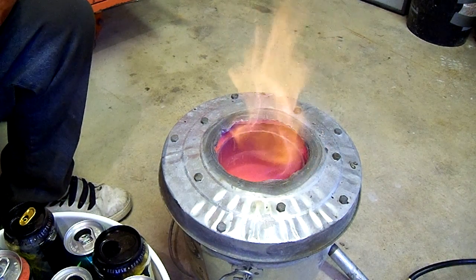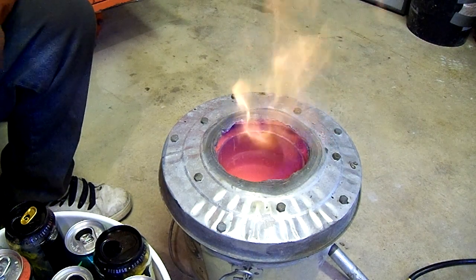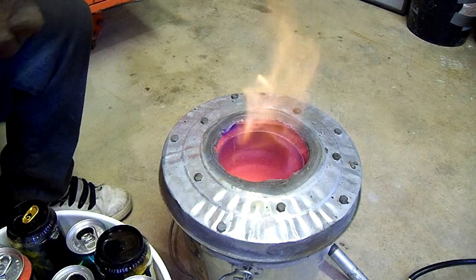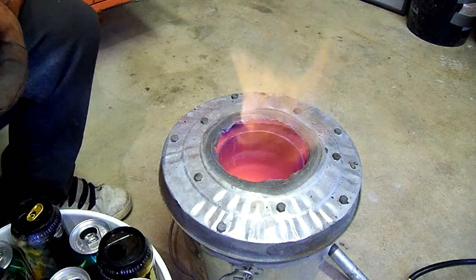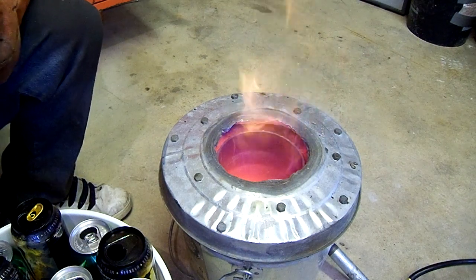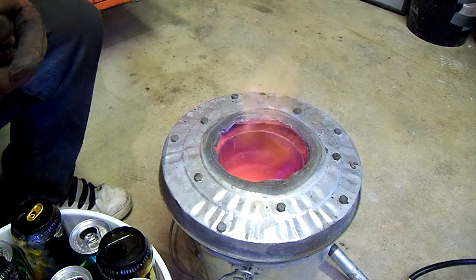I've got this bucket of cans right here that I'm going to be melting down, and a couple of other cans. We're going to melt them all down, de-slag them, and then pour into an ingot tray so you guys can watch me pour.